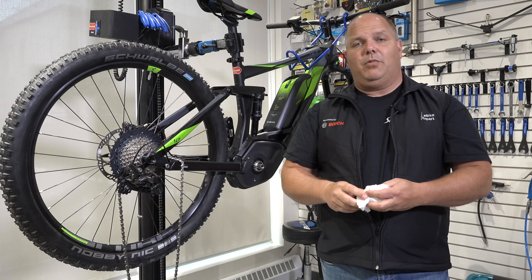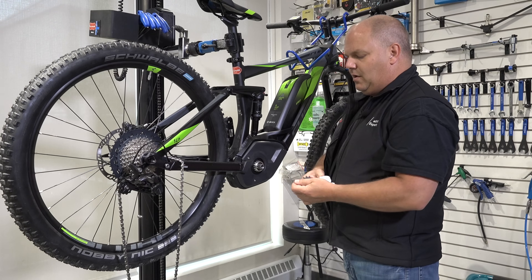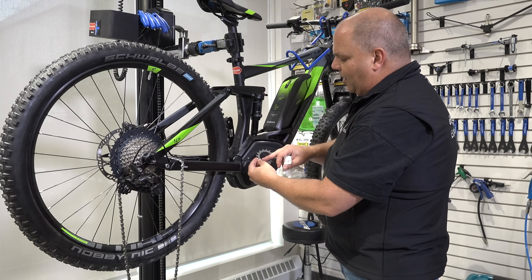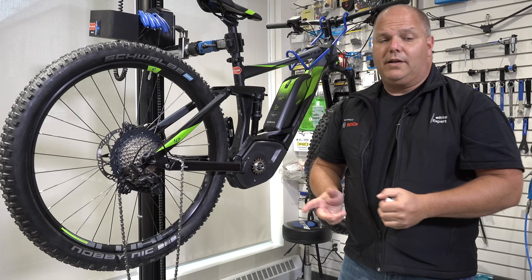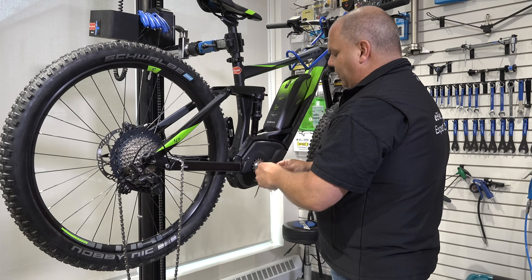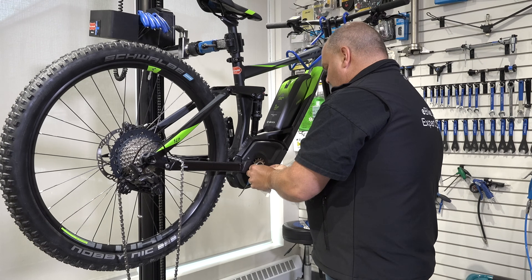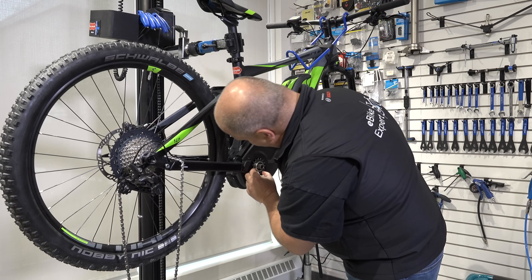Now we're back to reassembly — doing exactly the opposite of disassembly. We'll start with the spacer: make sure it's nice and clean and slide it into place. After that, the chain ring has different notches that simply fit onto these little slots. Then we install the O-ring — and if the O-ring is damaged in any way, replace it; don't install a broken, flat, or torn O-ring. We're going to gently stretch it over the top of the threads and make sure we're properly positioned. Inspect the full diameter to make sure we're in the right spot.